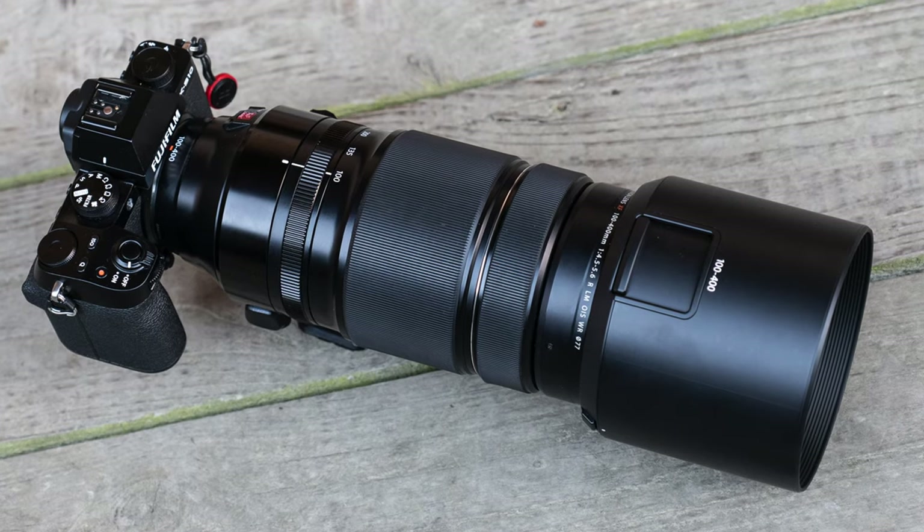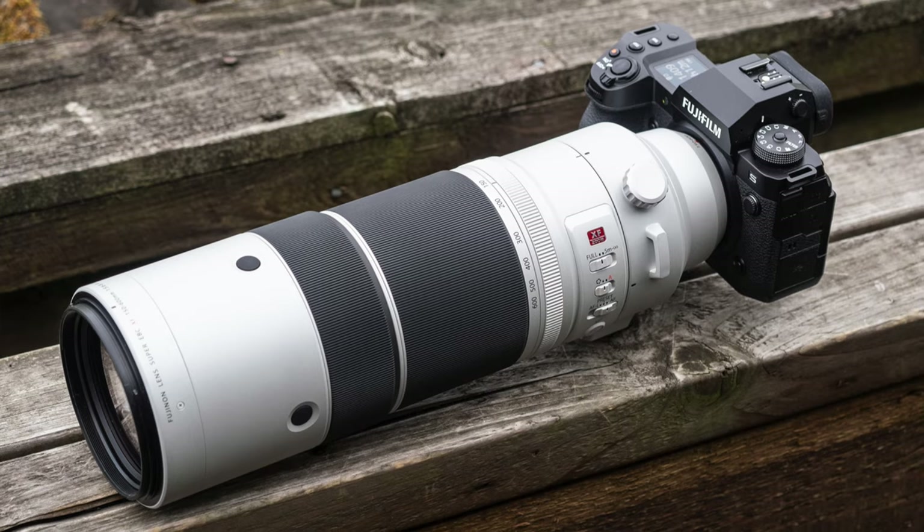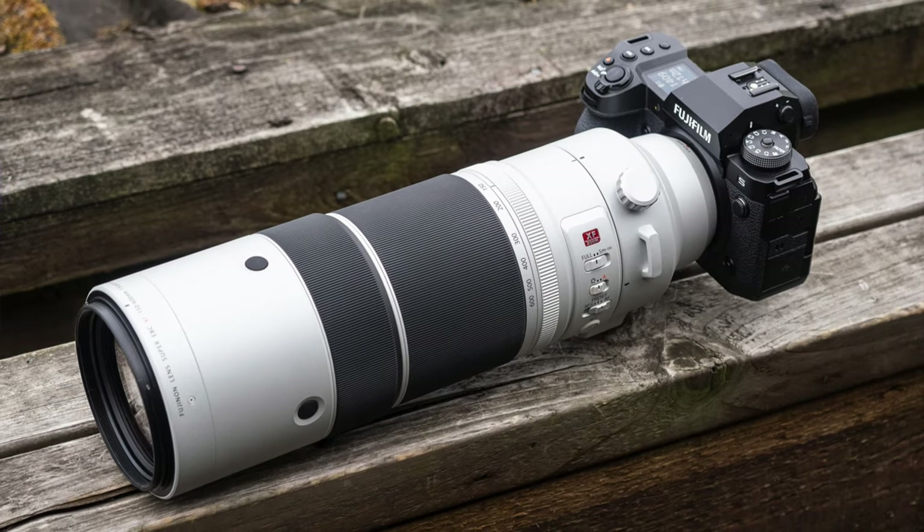Hello everybody and welcome back on my channel. In this episode, I'm comparing two Fujifilm telephoto lenses for wildlife photographers: the 2016 100-400mm and the new 150-600mm announced in 2022. We're going to talk about ergonomics, ease of use, optical quality, teleconverters and more. Let's get started.